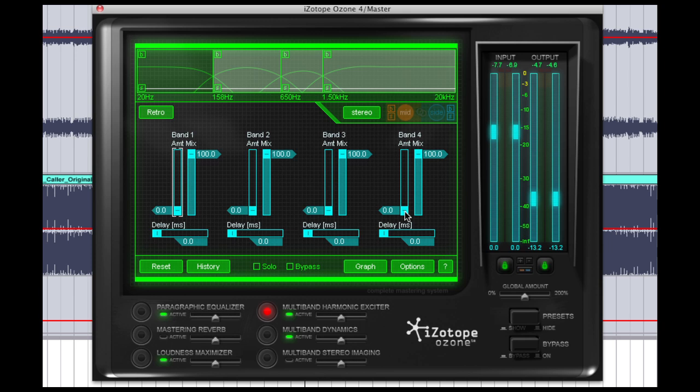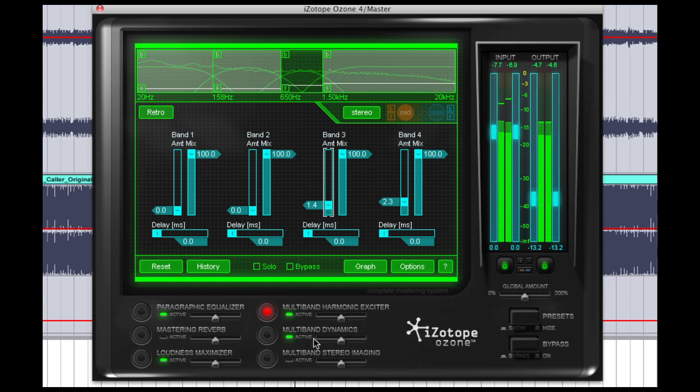So less is more here, and we're just going to add a little bit of excitement to the very top range and band 3, which is the top mid-range. And at any point, if we want to A/B the results that we're creating, we can just toggle off the active button.